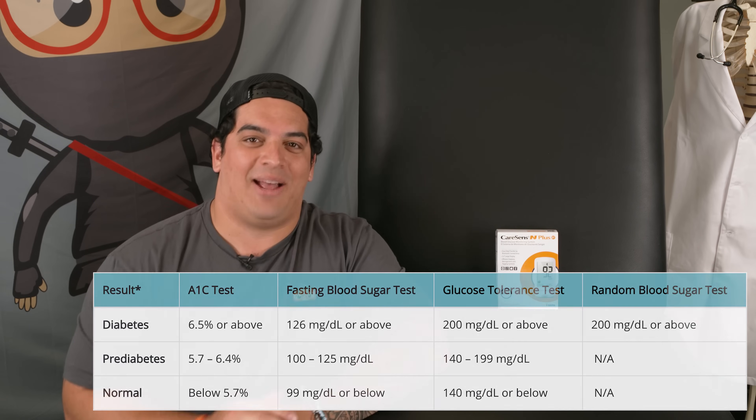I hope this made sense and that you now know how to test your blood glucose levels. Please check out the CareSens N Plus glucometer kit and the Smart Log app — there's a link in the description box below where you can find them on Amazon. Thank you, ninja nerds, and until next time!